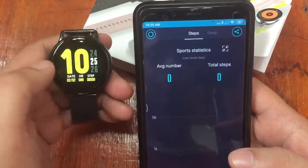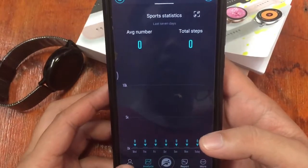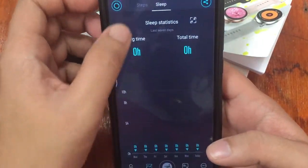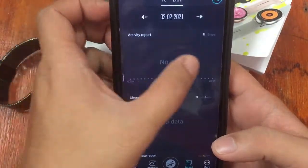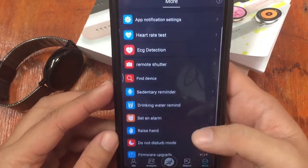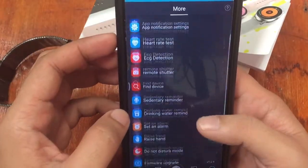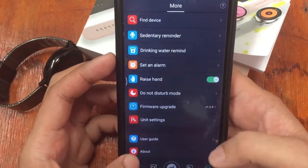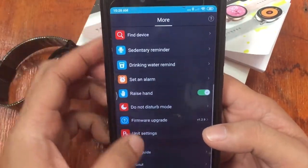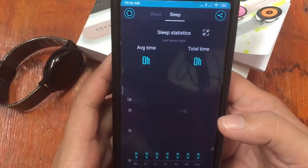The flip-your-wrist-to-display-time feature is working. In the support app we have steps, kilometers, and calories. There's also a sleep analysis section, an overall activity and sleep report, and other options — similar to the Number One DT36. One thing that's still confusing is whether there's a watch face section available. We'll update you on the support app if we can find a watch face section — hopefully there is one, as it would be very disappointing if not.